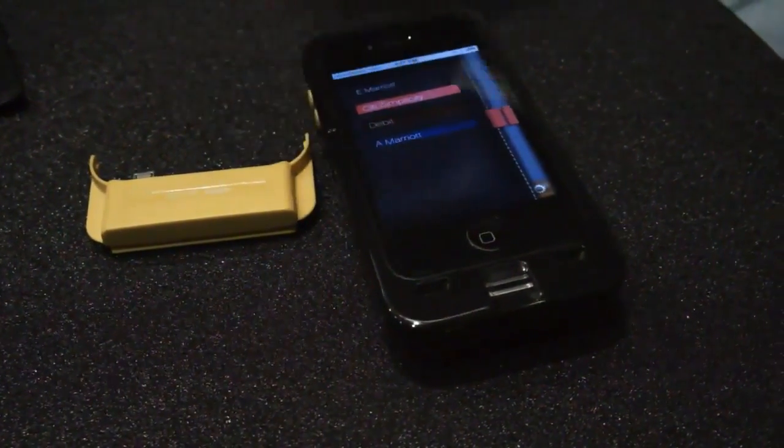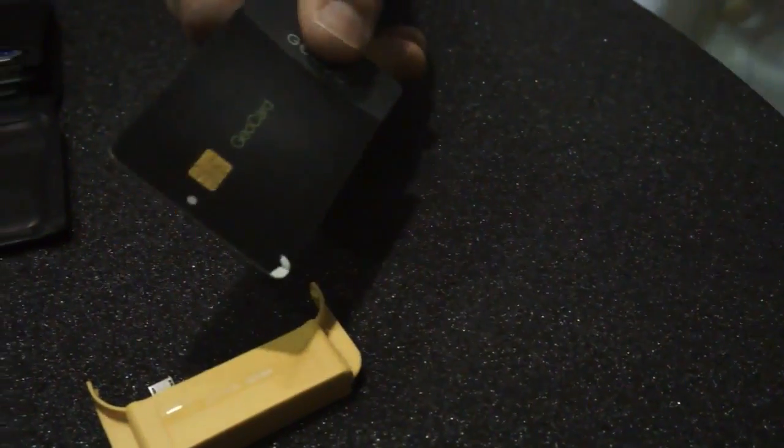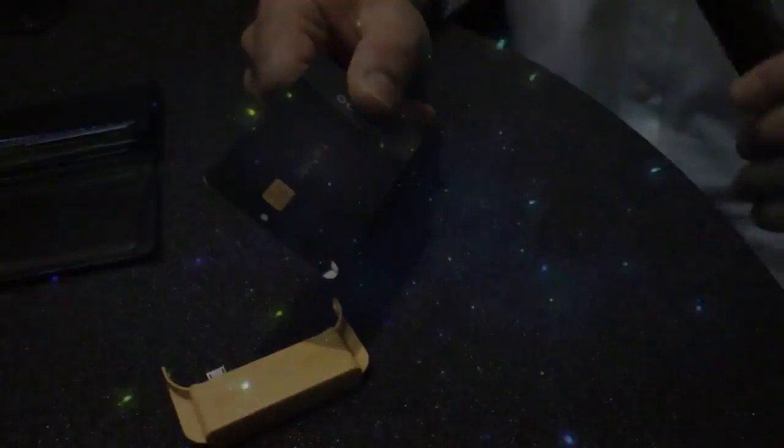Imagine that I'm at a retailer and I wanted to pay for something. I select the payment method that I would like and the loyalty card that I would like, and I tap the G, and the information is then rendered in the E-Ink barcode on the back. When I'm ready to pay, I pull out my card and tap it, and it enables the card to now be the card that I chose in the UI to pay.